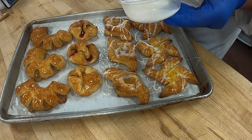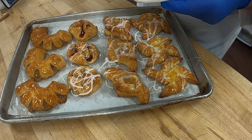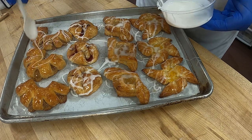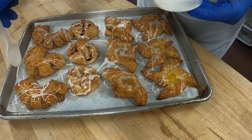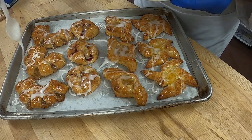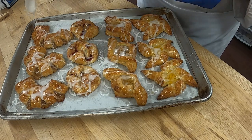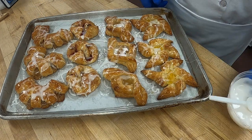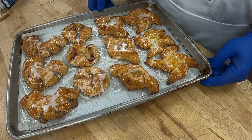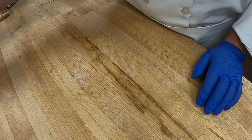Flat icing is just water, corn syrup, and powdered sugar with a little bit of vanilla. Here we have some beautiful Danish with flat icing — they're just a tad bit warm but you can see how beautiful they'll be. Those are our four different shapes and they look beautiful. Good job on those!